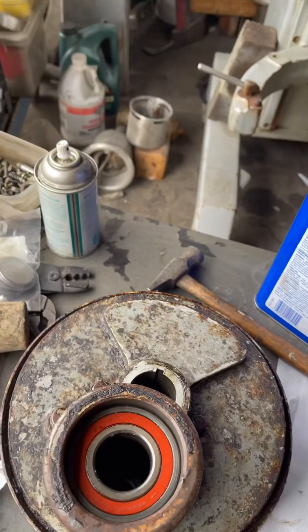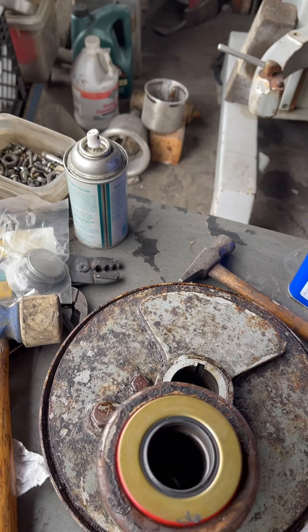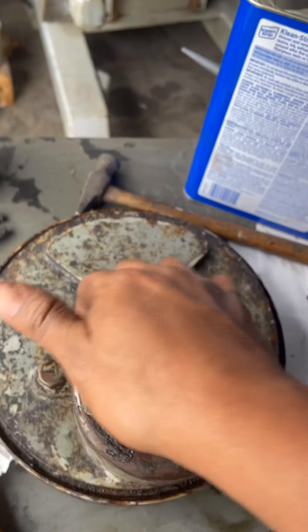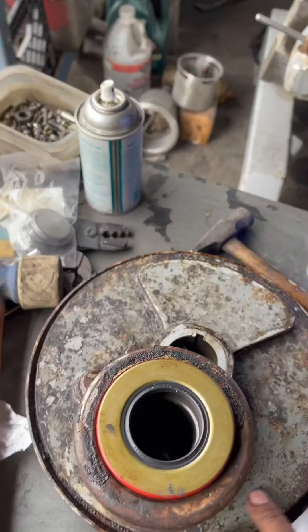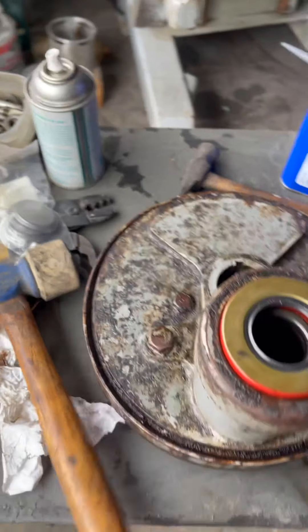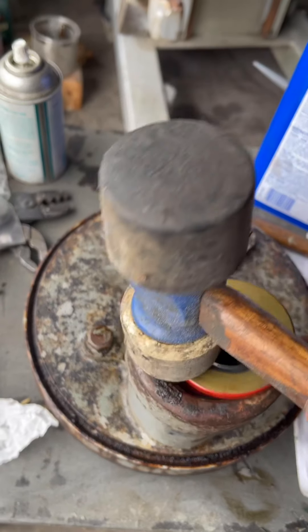I'm going to be using my aftermarket bearing. This planetary will get fully cleaned up, all of this will get cleaned up and painted. But for now it is just to show you how to assemble this.